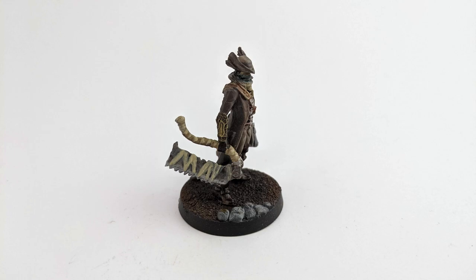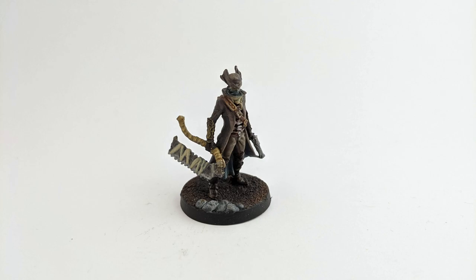Going back to the gloves, I highlighted the details with Sigmarite. I applied Seraphim Sepia to the handle of the weapon.